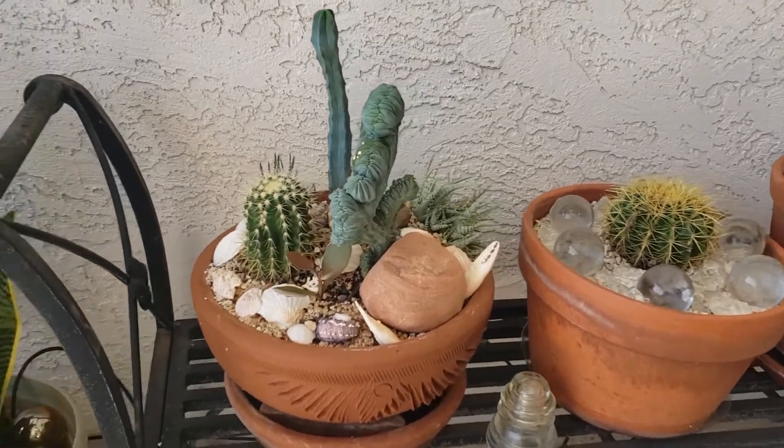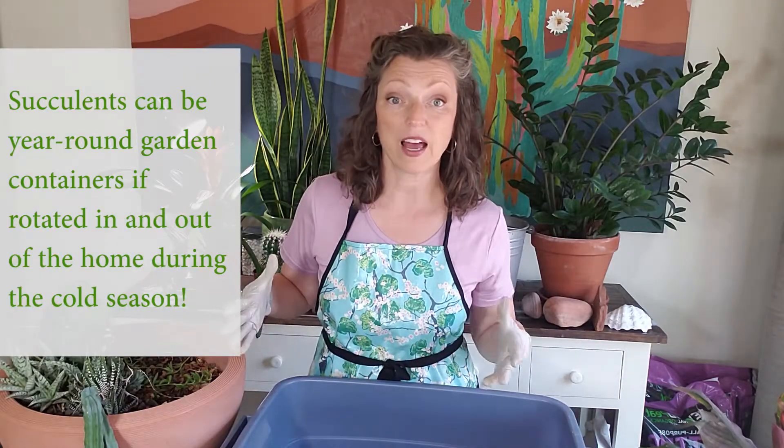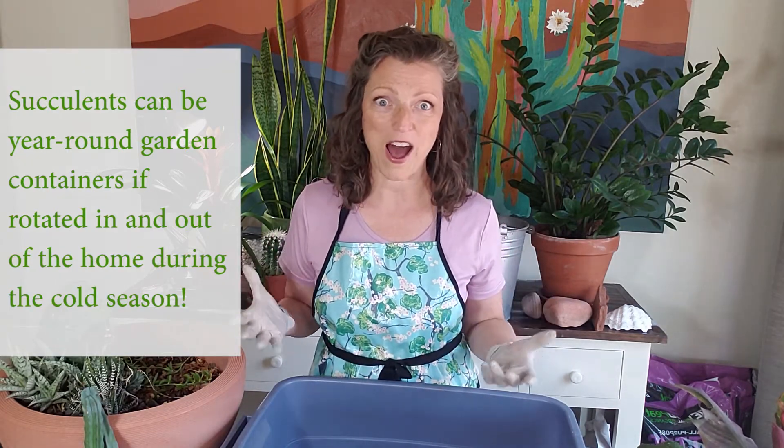When you plant your succulents up in the early spring or early summer, you can leave them outside all season and then bring them in for the winter, and they become a year-round container garden of love.